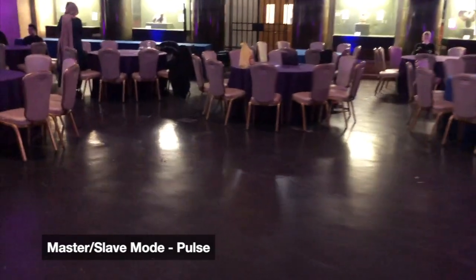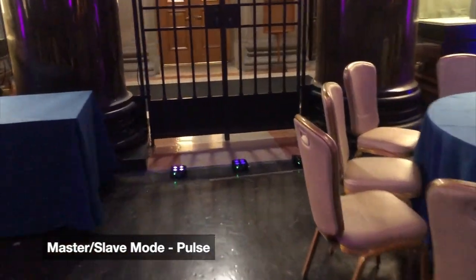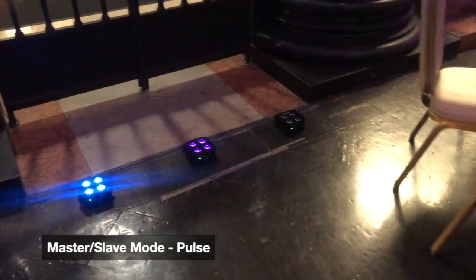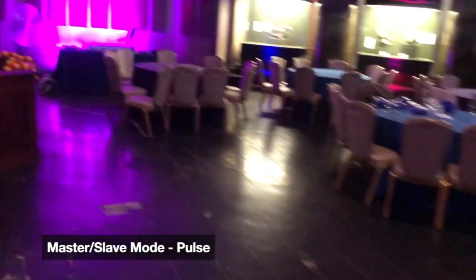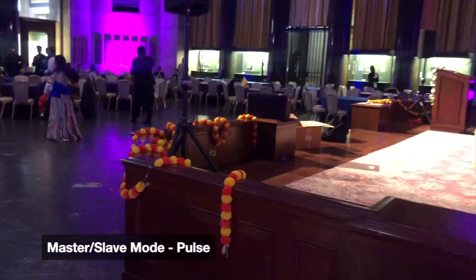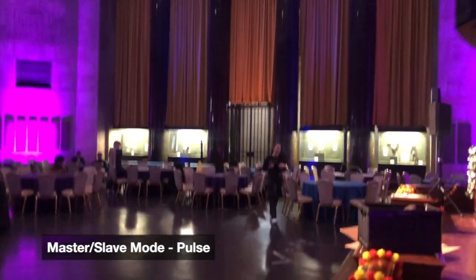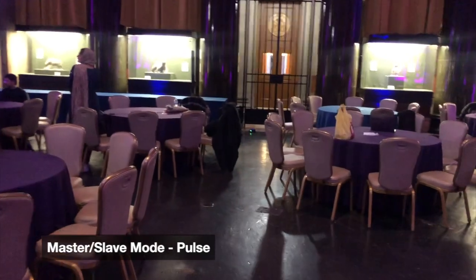Looks like two of them are getting signal. So one light is receiving signal, the other did momentarily and then stopped, and the last one hasn't received signal yet. But actually, as soon as I just touched the light — all of them. Right over here you can see they're all synced up. This is significantly better range than the RF remote.